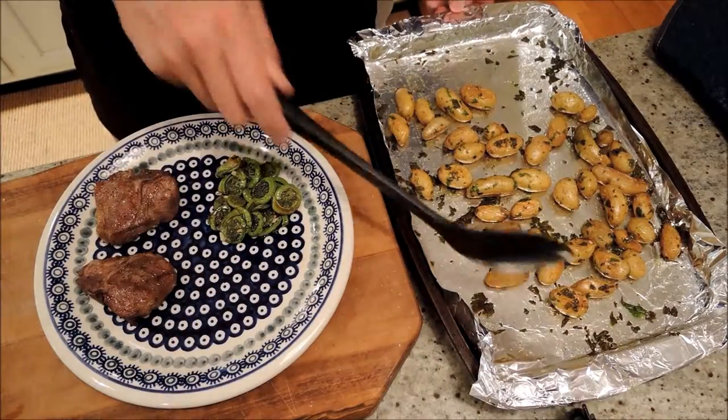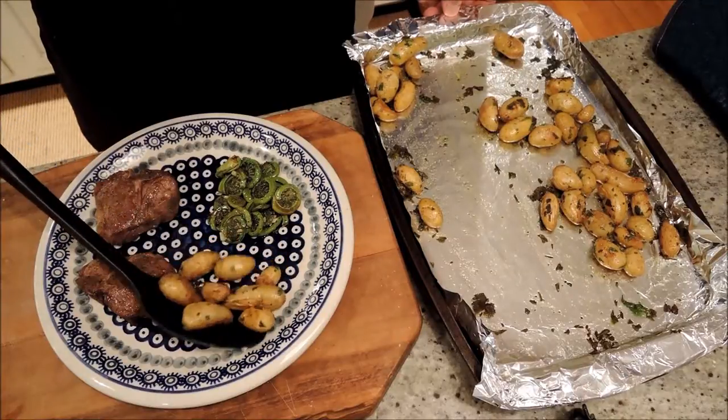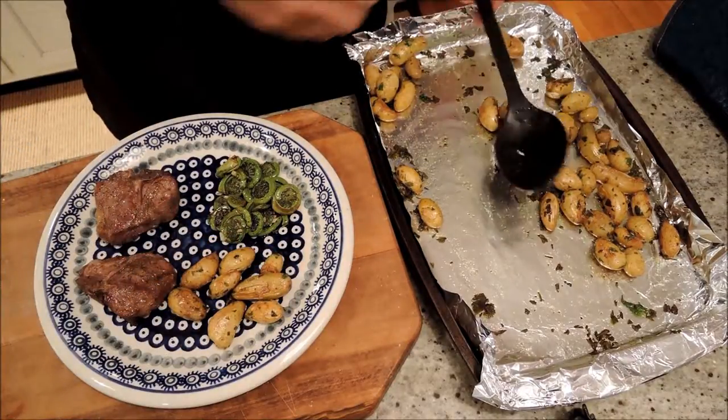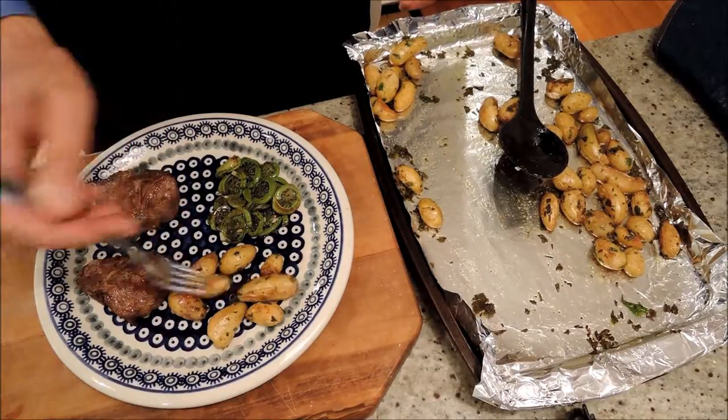I'm going to serve our roasted fingerling potatoes with salt, pepper, and parsley. We've got some grilled loin lamb chops and some fiddlehead ferns with garlic and olive oil.